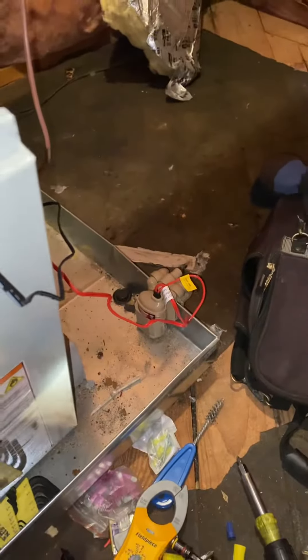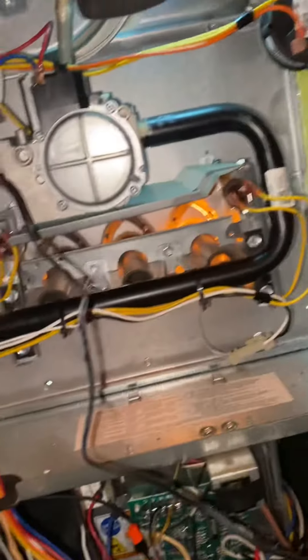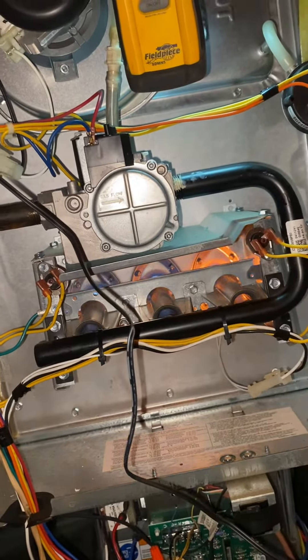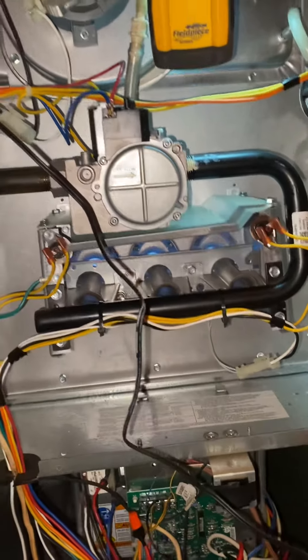I tested continuity on the pan switch and it was good. I tested continuity on the float switch and it was bad, so I put a new one in. She's about to fire up. This is why we do fall maintenance — to find things like this. Troubleshooting is probably my favorite part of the job.